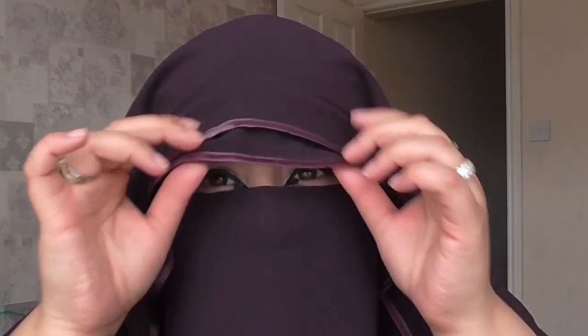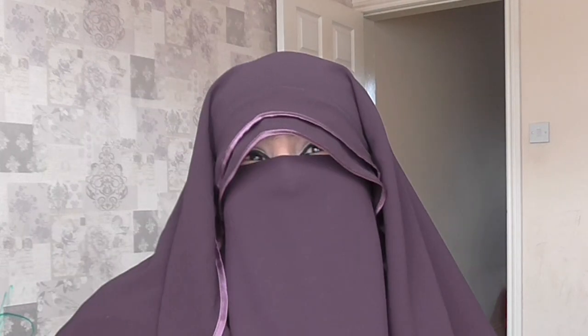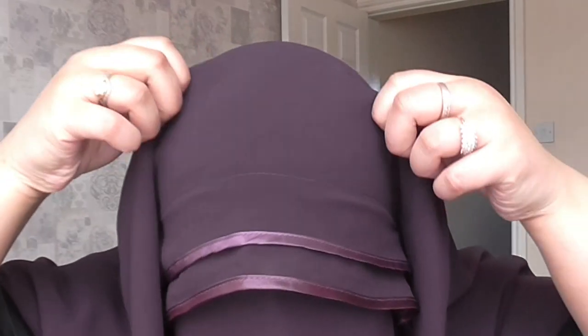You can adjust it as well — you can bring it forward like that, which I think looks cool. You can also bring it back a little bit. I think bringing it forward looks great too. The elastic lets you adjust your veil at the top, so you can walk around like that if you want, which is really cool. You can bring it a little bit back — that looks cool as well.